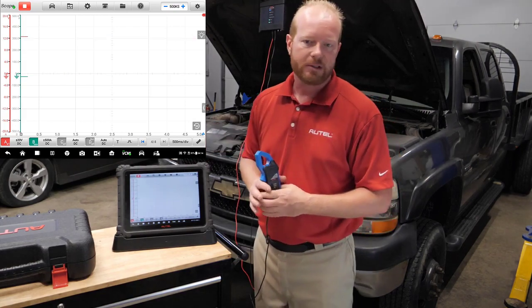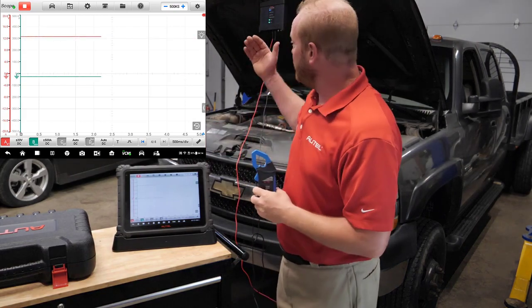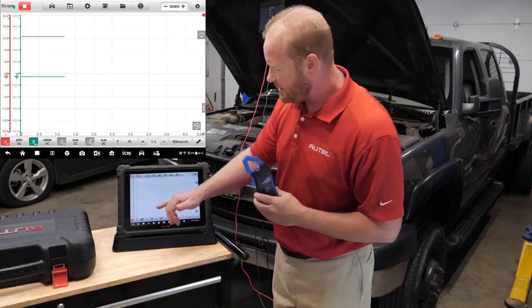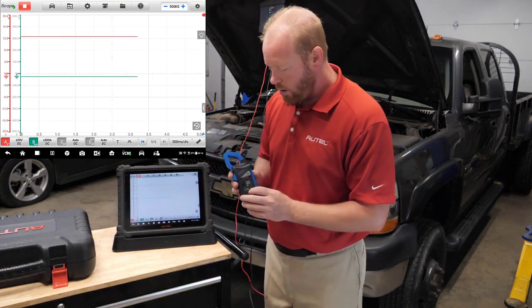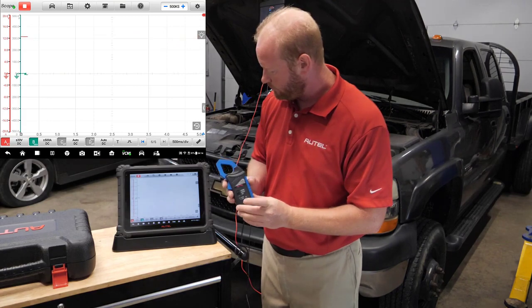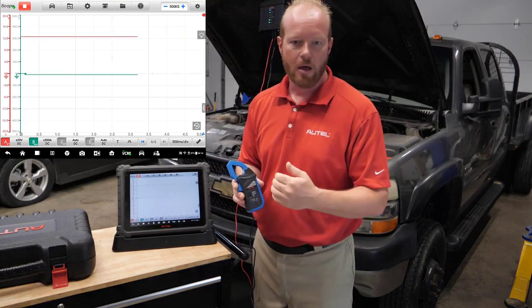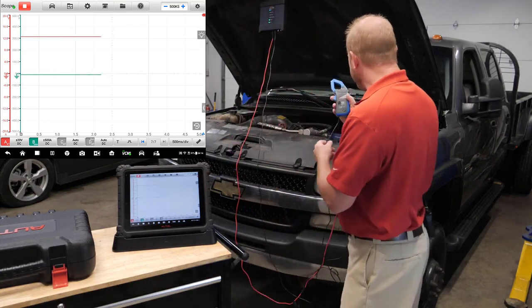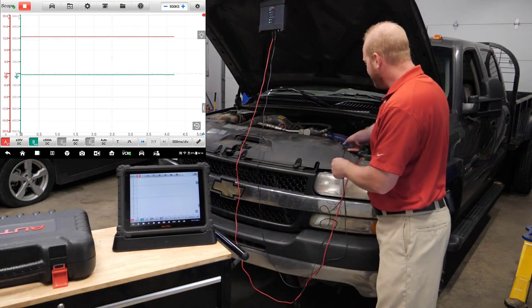You can see that we have our 12 volts coming from the battery on channel one, the red channel. Our amp clamp is connected to the green channel. We'll go ahead and zero that out, and now we have a zero baseline on our amp clamp as shown in the instructions. We're going to connect that to our positive battery lead.